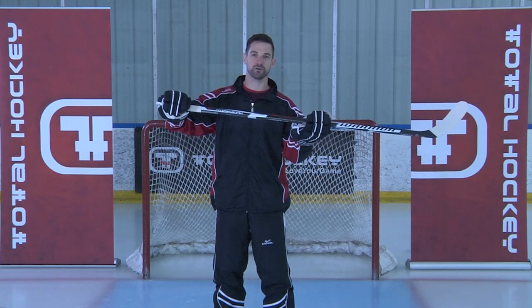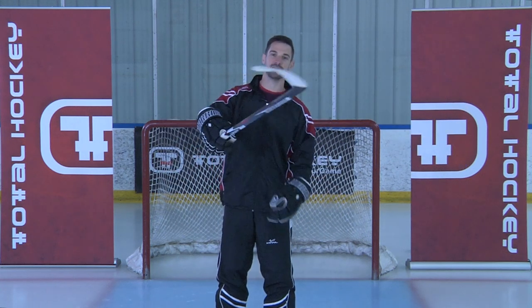I hope you guys liked the video. You can find the Warrior Dynasty HD1 stick at a Total Hockey store near you or at TotalHockey.com. See you next time.